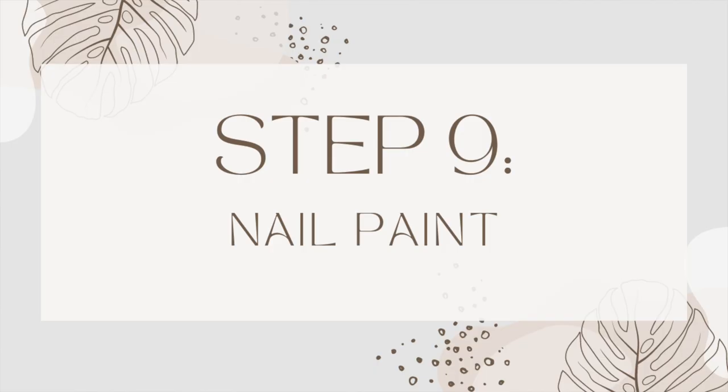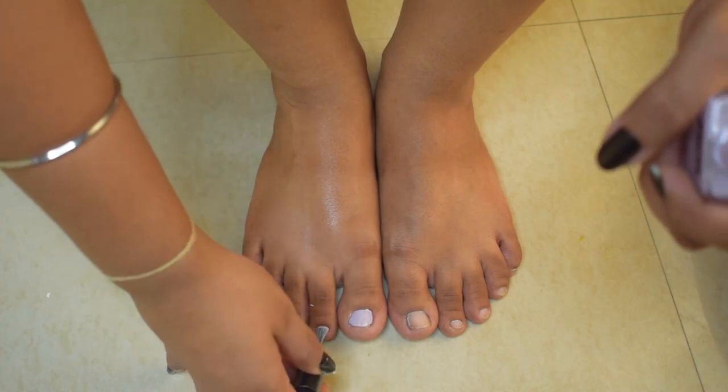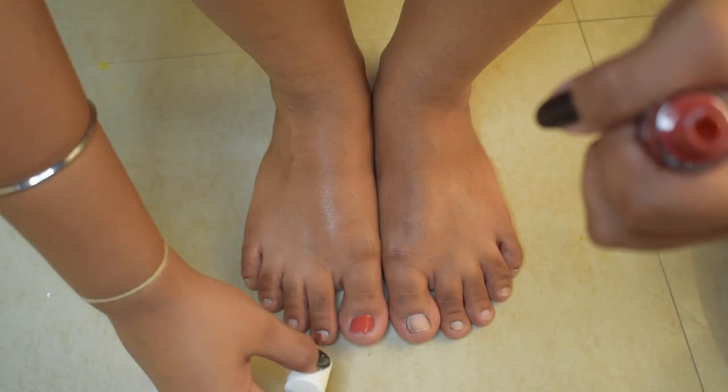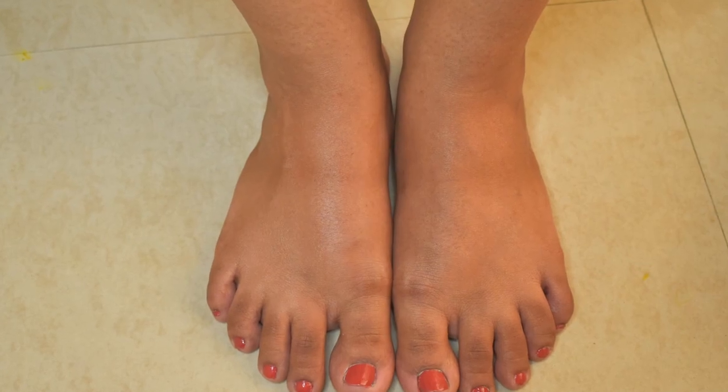Now with a small cotton pad, remove any moisturizer from the nails so the nail paint won't slip and come off. Now apply nail paint — I tried purple, didn't like it, then I put on a burnt orange rust which is very fall-appropriate. And you can see how beautiful my feet look! It feels so pampering and relaxing. After that you have beautiful feet that you can flaunt. You can do this process every week or every two weeks.